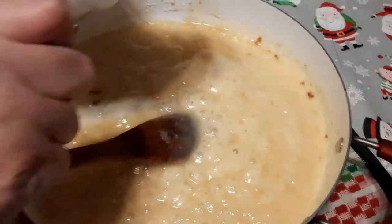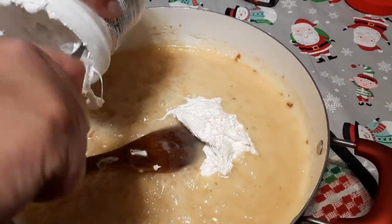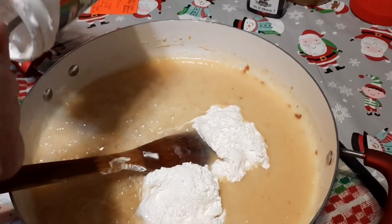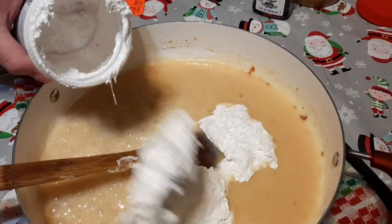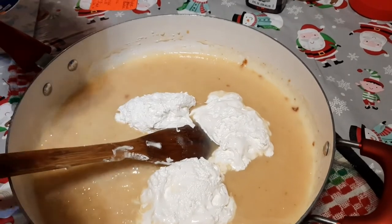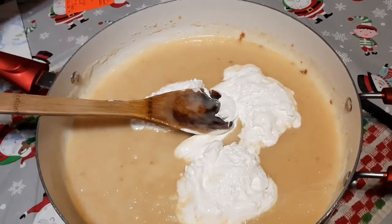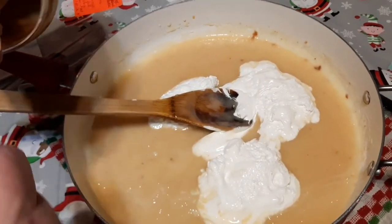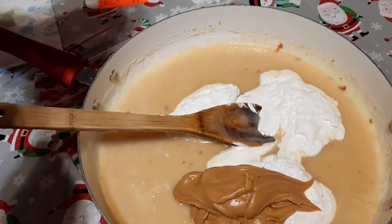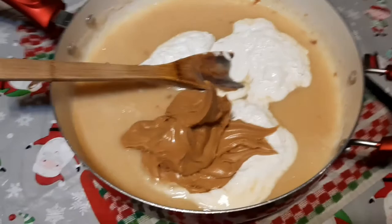I'm going to get my marshmallow cream in — this is the hardest part. If you have somebody that can help you, normally the chef helps me but he's holding the camera right now. Make sure you get every single little bit of marshmallow cream in. It helps make it so creamy and flavorful. Now we're moving to our peanut butter — four heaping tablespoons: one, two, three, four.